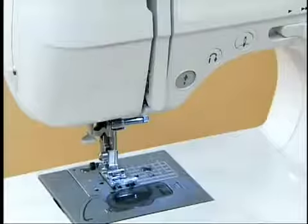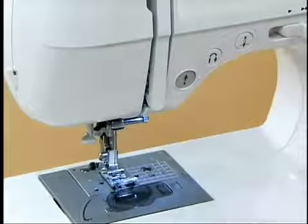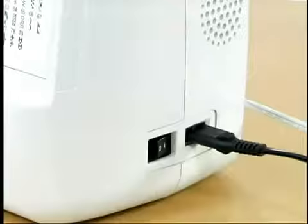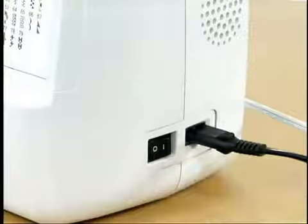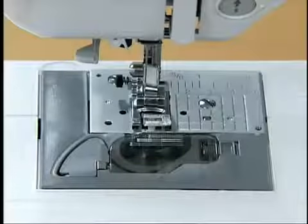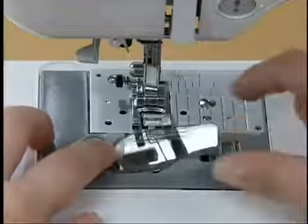Before setting the lower thread, raise the needle by pressing the needle position button once or twice, then turn off the power. Slide the knob on the right of the bobbin cover and remove the cover.